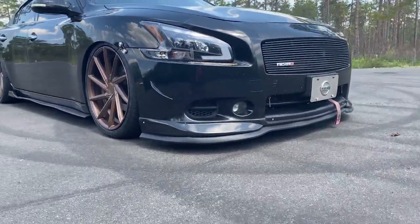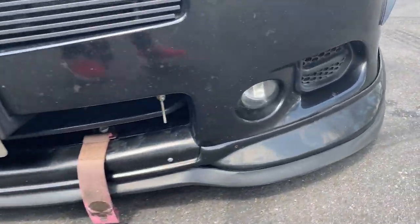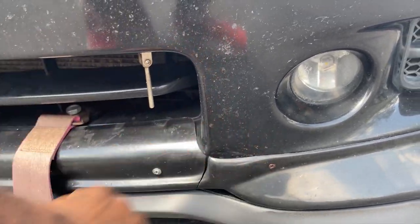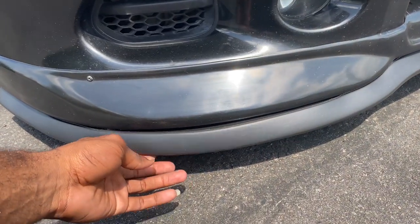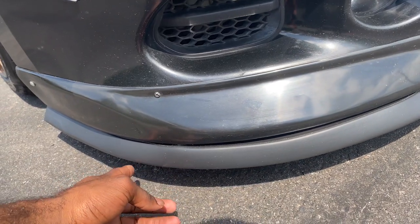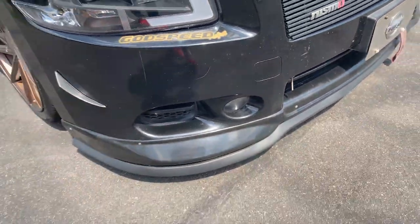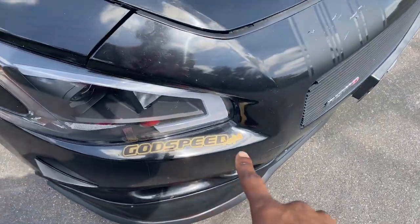My car is really low, so I tend to break these lips. This one is actually on the verge of being broken — I've got some screws holding it up and this one's a bit rusty. This is not the Stilling splitter; it's actually just a universal rubber splitter. I went with rubber because it's so low to the ground — if something hits it, I want it to be able to fold and take the hit and not fall off. That's it for the front end. The Godspeed stickers are for my coilovers — I'm running Godspeed coilovers.